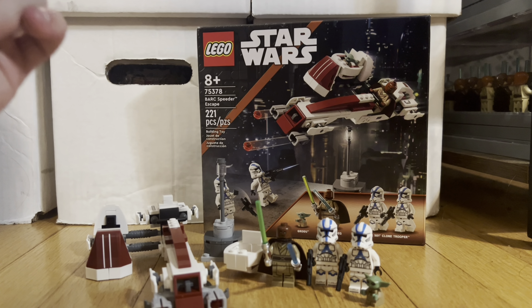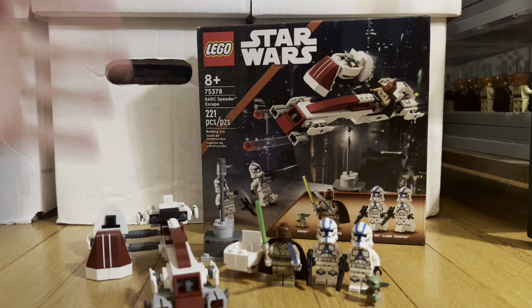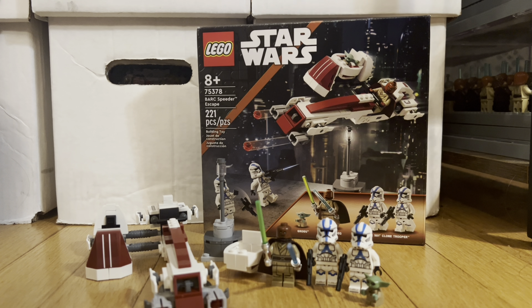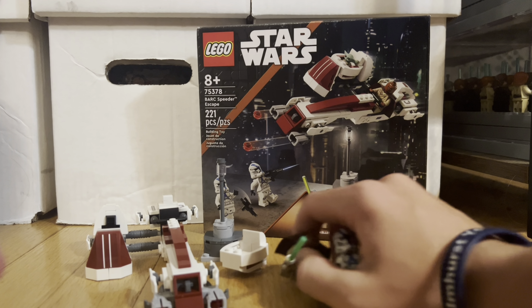Today we're reviewing the LEGO Star Wars Barge Speeder Escape set, set 75378. It has 221 pieces and it's a $30 US dollar set. I think this set is well worth $30 — you get pretty good figures, a pretty decent Barge Speeder, and some great accessories. We're going to go over the set first and then the minifigures.